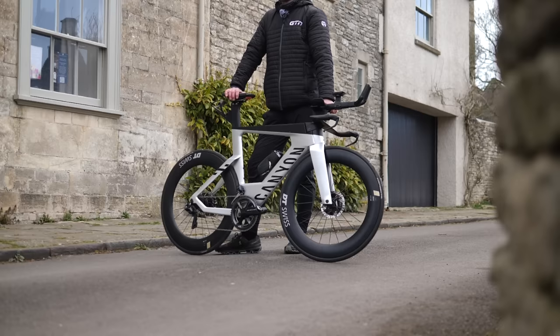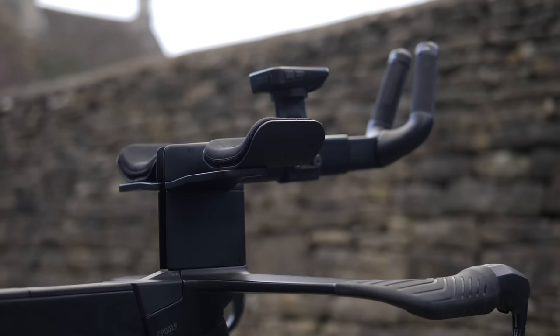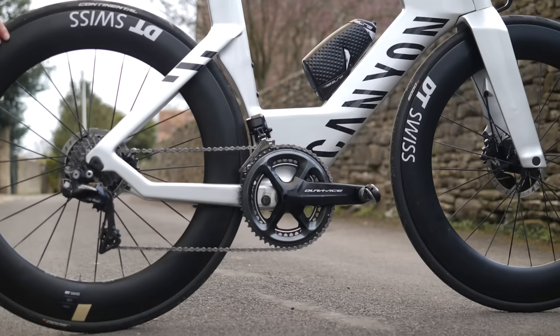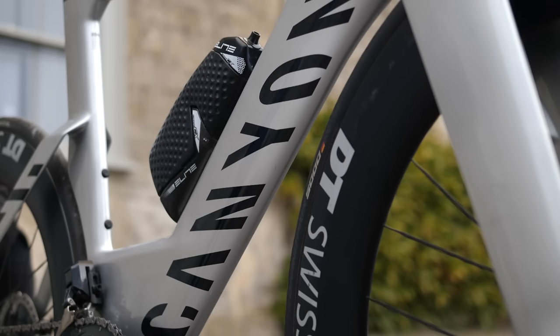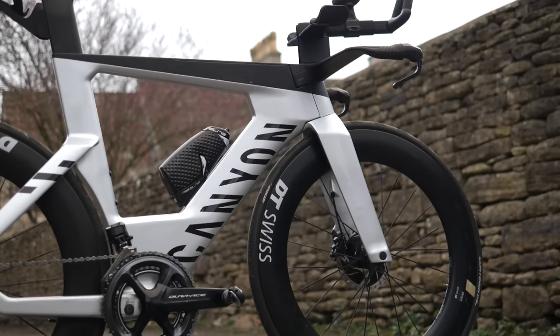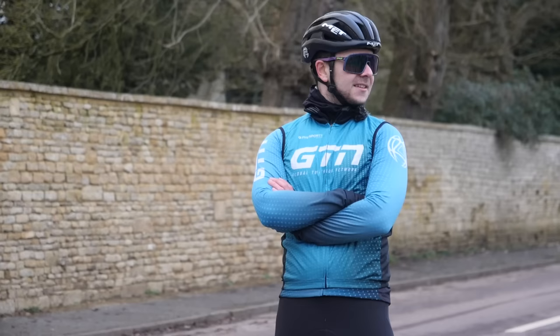What would happen if we were to pop a total beginner on a top-of-the-range triathlon bike for a day? This is the Canyon Speedmax CFR equipped with Shimano Dura-Ace Di2. It has all the bells and whistles geared towards helping experienced and elite triathletes to ride as fast as possible within a triathlon. This is Jacob, our beginner triathlete and willing volunteer.